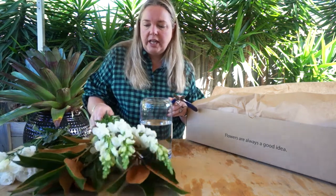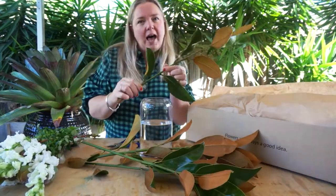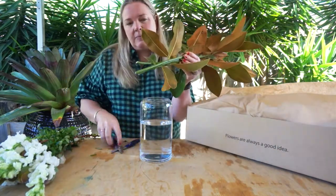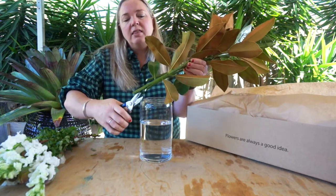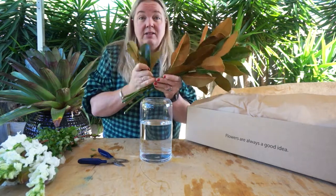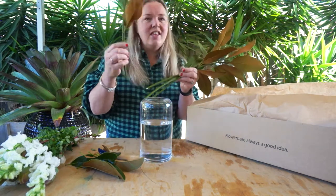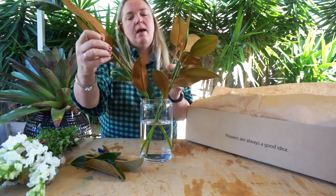We're going to start with the foliage element this week — the fantastic magnolia. The magnolia is going to add some really nice height to our arrangement but also a really nice texture element with the velvet chocolate second side. Grab all of your stems and give each a quick trim on a little bit of an angle. They've been out of water since they were packed, so you need to rehydrate them as soon as you receive them. Remove the lower leaves that will sit in the water level, as that will also help with the longevity of the arrangement. Then position the magnolia stems at right angles and crisscross them as you build up each piece.